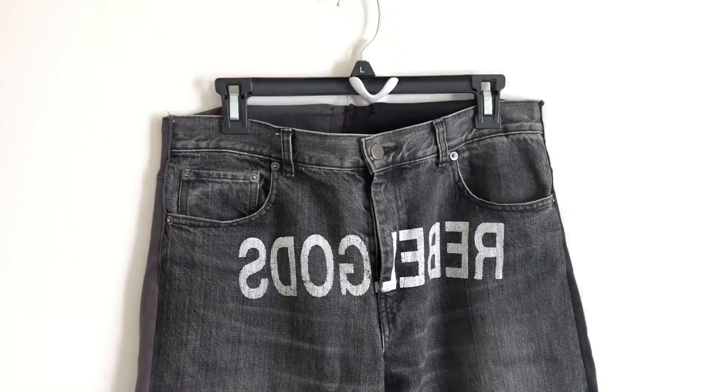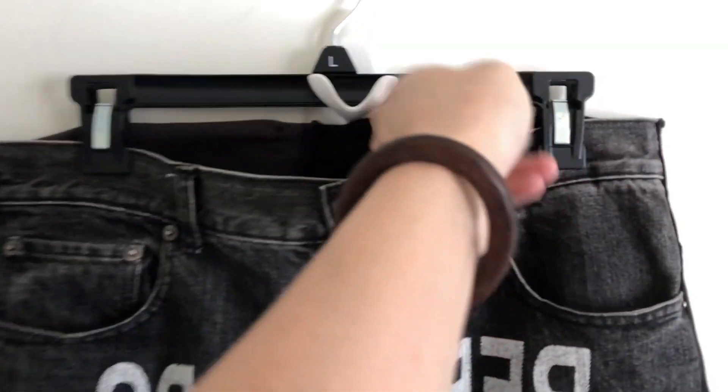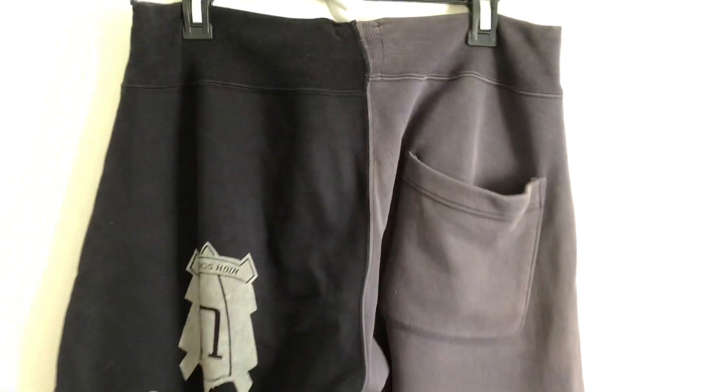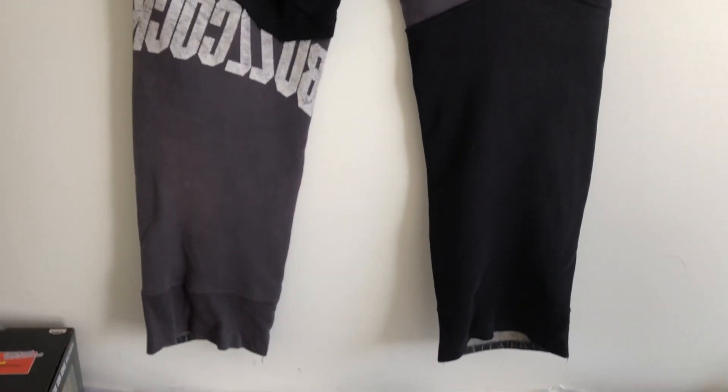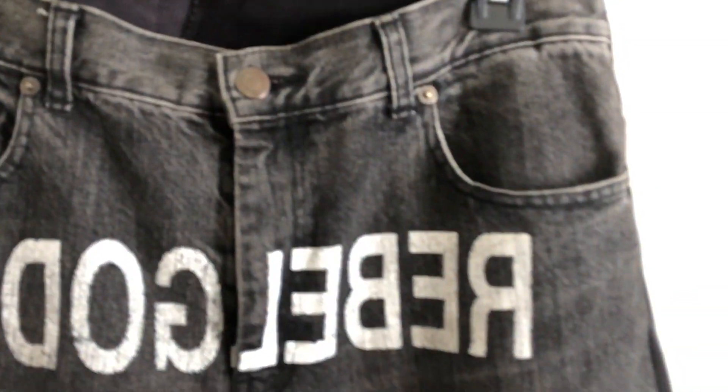As you already see here, this is a pair of Undercover denim — it's more like a sweatpants, something like that. So this is their hybrid pants, or hybrid denim. The front of this pants is full denim, and in the back you can see it's a sweatpants material, and they just combine the two parts together. It's just really interesting.